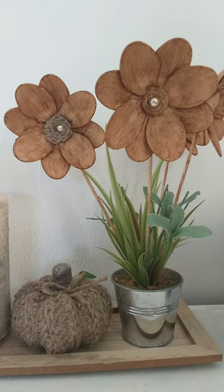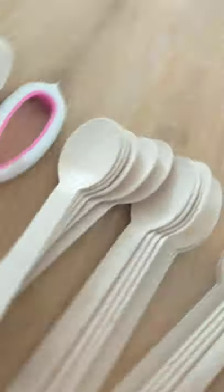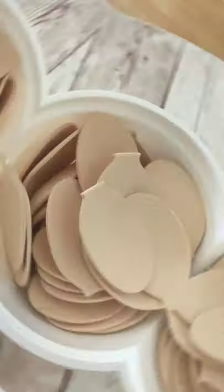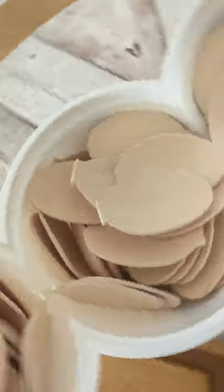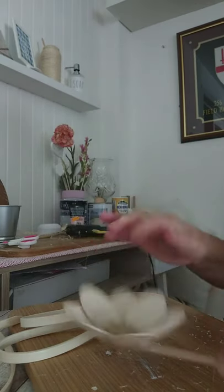Hi everyone, this is Lina and welcome to my channel, where today I'm going to show you an easy craft using some wooden spoons. The reason I chose wooden spoons was because I wanted to stain them with some wood dye wax. All I'm going to be doing is literally just cutting down my spoons, putting the ends to one side, and just gluing the spoons in a pattern like this, then staining them with some dark wax so it looks like this.